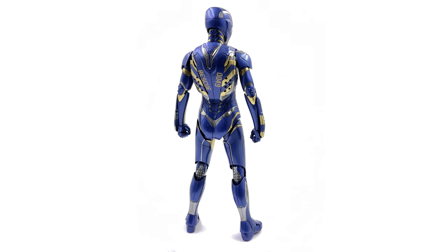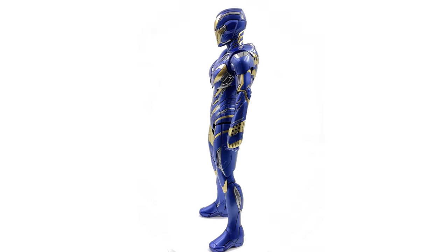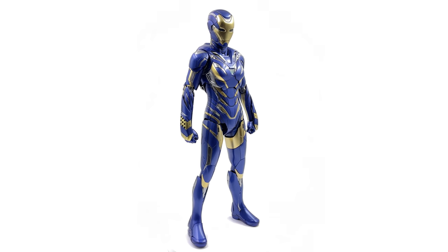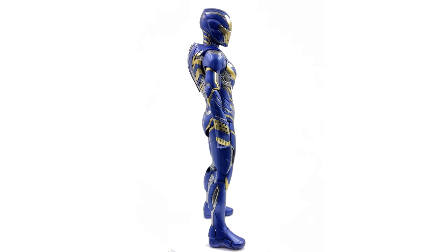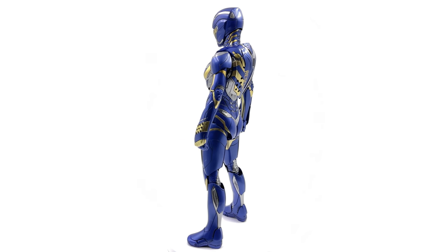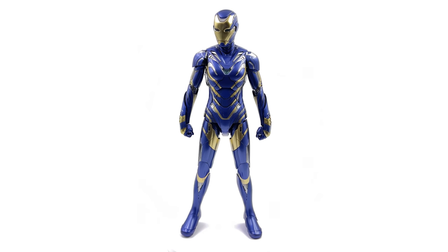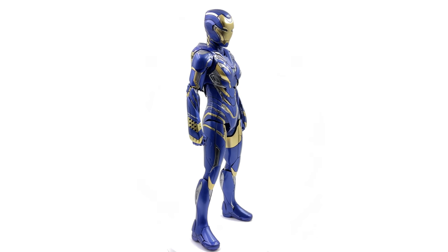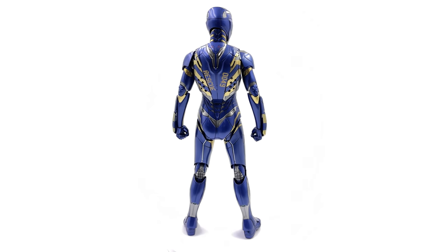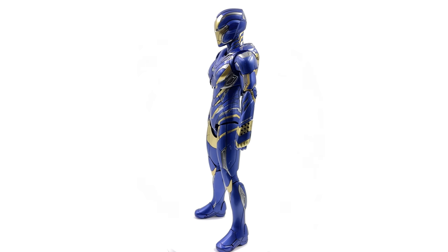The paint applications are glorious — she has this metallic flake throughout that pops under lighting. Then you add in the awesome LED features dotted around the entire suit and the secondary head sculpt with the magnetic faceplate. This thing's a winner. I cannot wait to see what she looks like standing alongside the Mark 85 in the Avengers Endgame display.